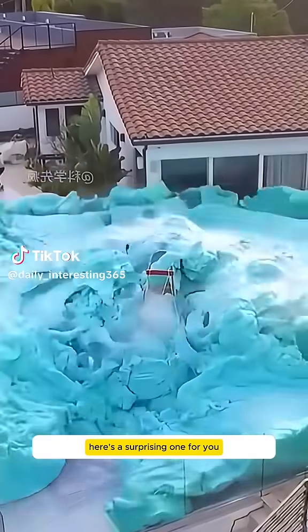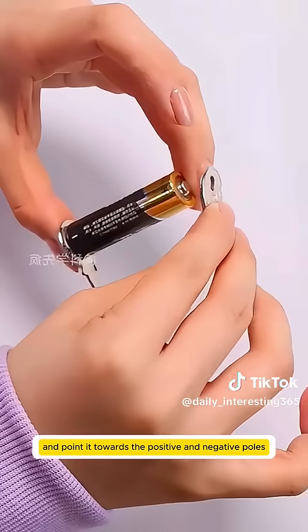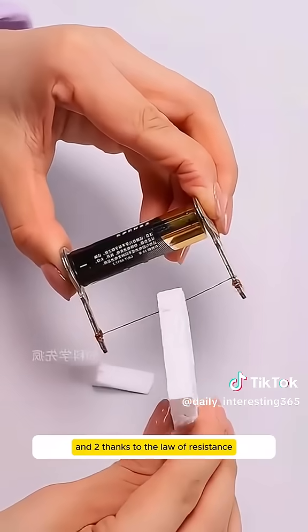The power of science can be quite remarkable. Here's a surprising one for you. Wrap a key at each end of a wire and point it towards the positive and negative poles of a dry battery. You've created a homemade electric heater, thanks to the law of resistance.